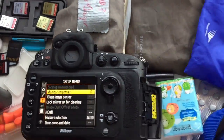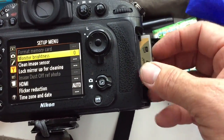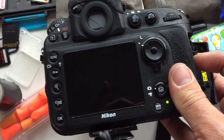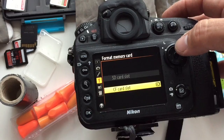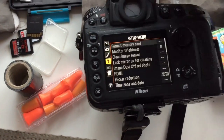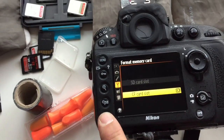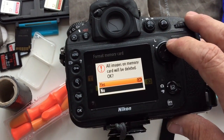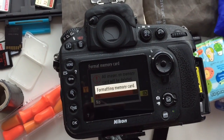My camera takes two different types of cards. It doesn't matter whether your camera takes one card, two cards, different types of cards, or the same cards. The reason you use format is basically your card is ready — there's no issues, it's formatted for your camera, it's all good and ready to go.